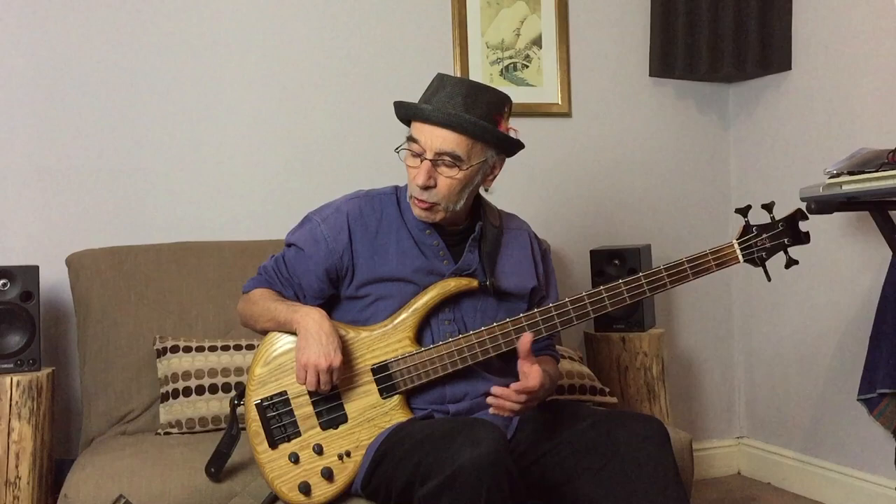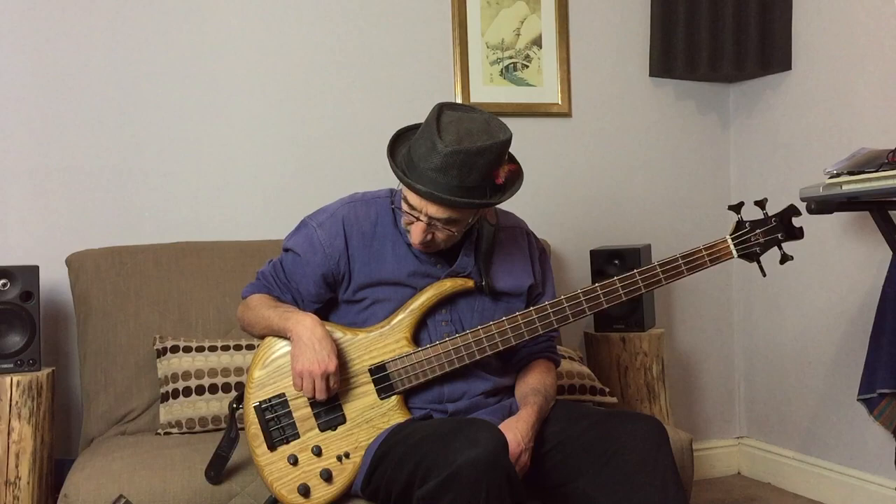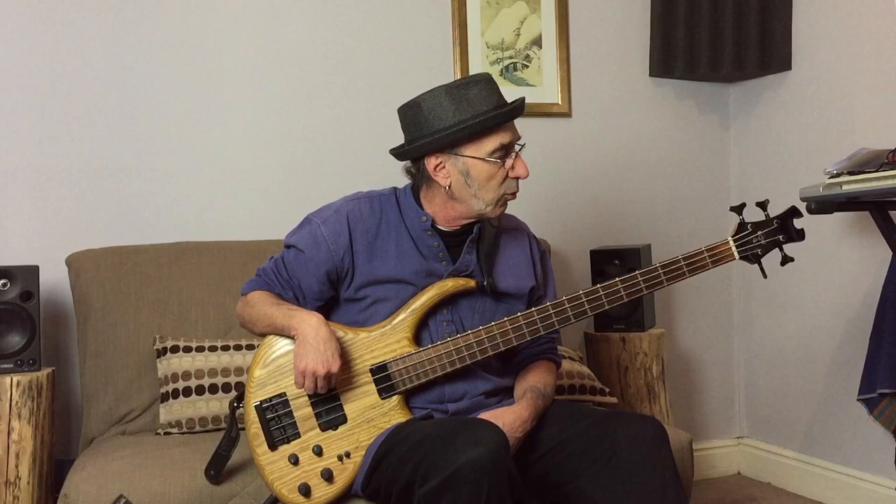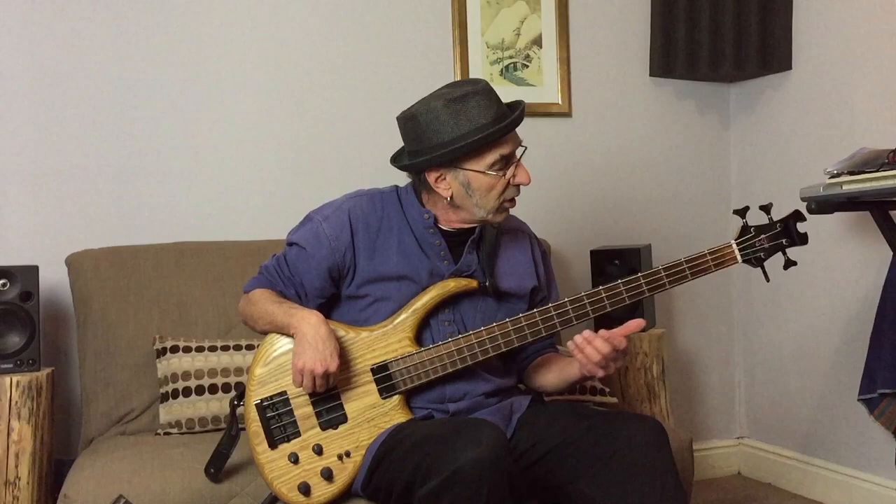Now we're going to move to a different scale. Last time we did C major; let's go to D major. D major has two sharps: F sharp and C sharp. So every time I come to F sharp or C sharp, that's what I need to play instead of F or C on the string. I'll move to the A string just to make it a little different. Making sure that I'm in tempo — feeling good, hand is relaxed. Every four beats I'm going to change string. We're in the scale of D major, playing from A up to A on the octave. I'm thinking what my nine notes will be: A, B, C sharp, D, E, F sharp, G, A, and back again — thinking ahead.